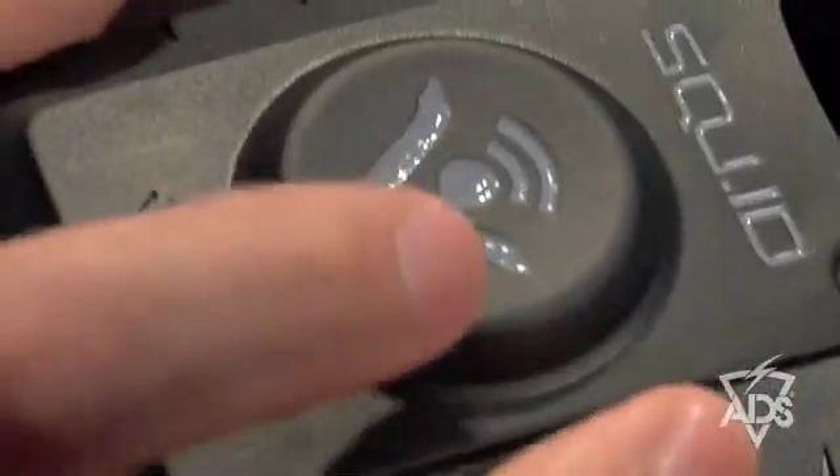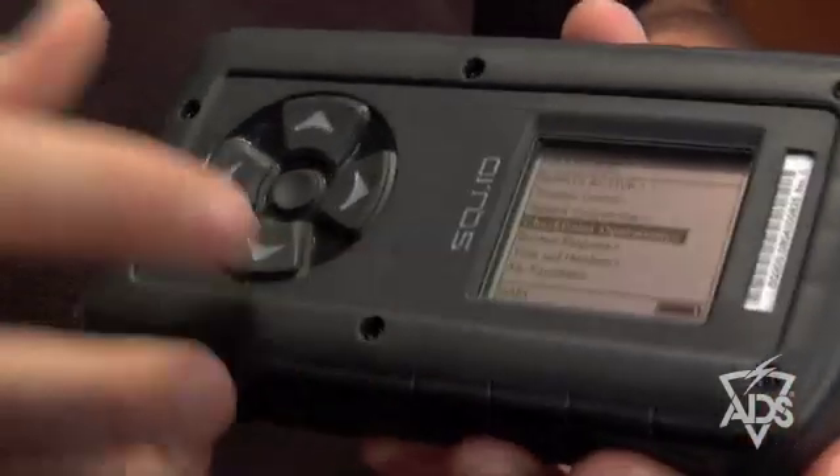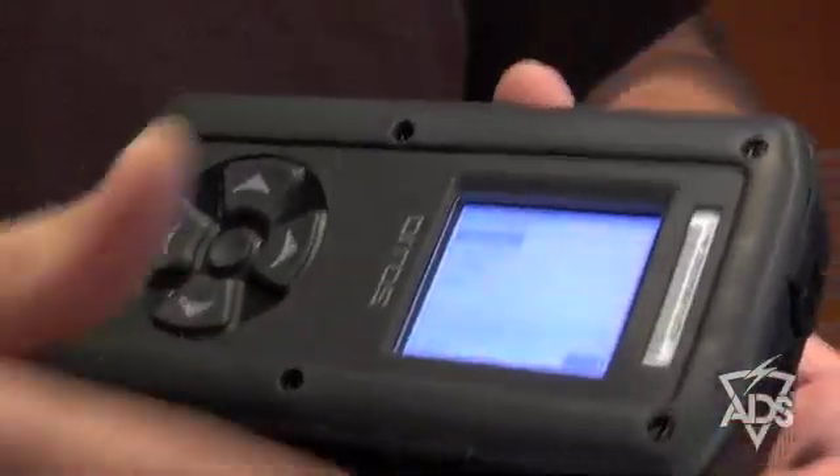This is the main push-to-talk button on the SQUID SQ200. If I flip it over to the back, you can see the available five-button keypad standard on the back panel, and the two-inch LCD screen that takes you through all the various scenarios, categories, and the phrase list on the SQUID.